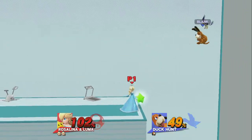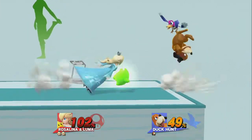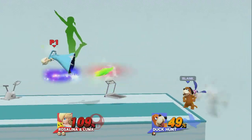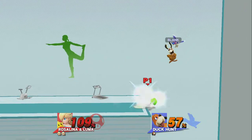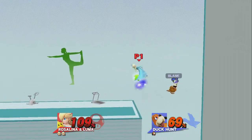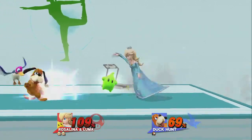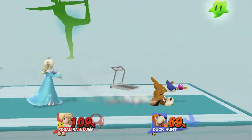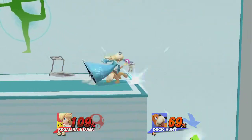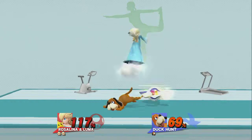Watch the flow of my movements as I demonstrate. Accurate eye movement. Next, focus on stretching your feet. Now return to your original position.